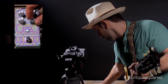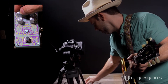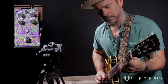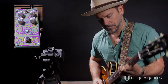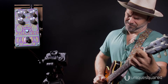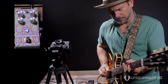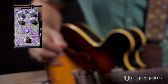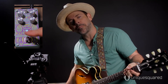I'm going to go back to my favorite setting. I pull the liveliness to make it a little bit more of a dark room, crank my level up and away we go. So that's the Polara Reverb from Digitech. We're at Unique Squared — go online here and pick up yourself a Polara.